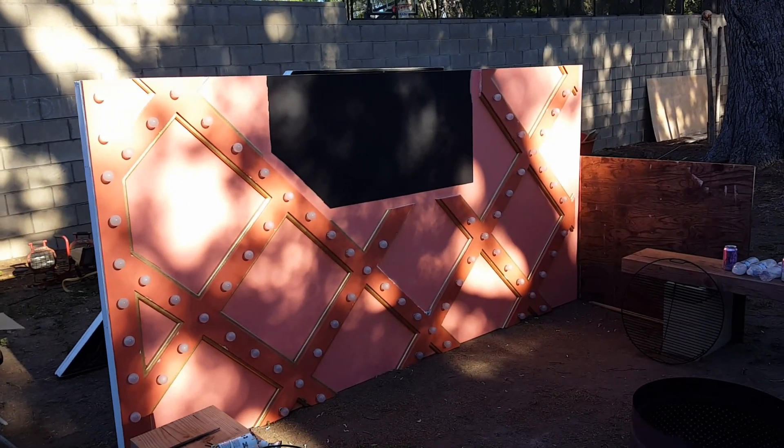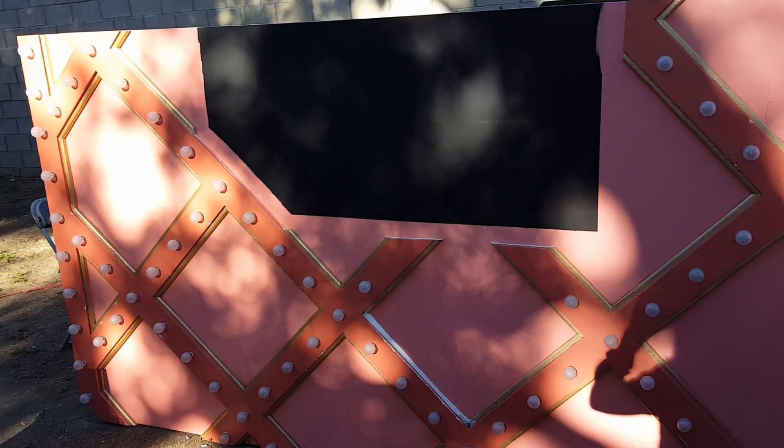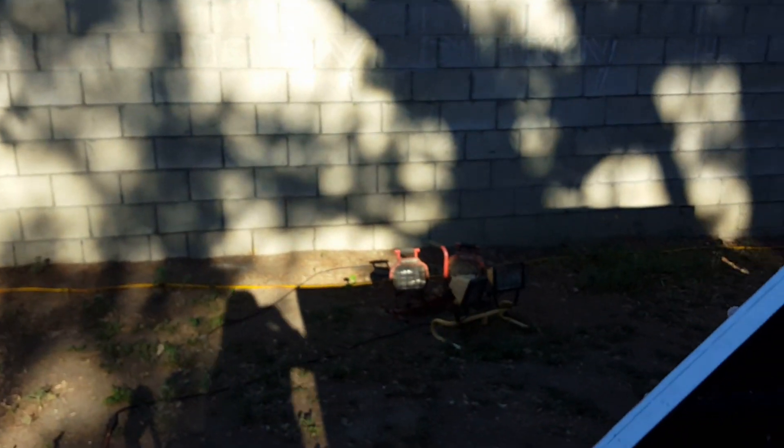Chris comes up to me and he says, 'Hey, I got a job for you, Gina.' I go, 'What?' He goes, 'Unscrew all these light bulbs and put them in the box.' Oh, that sounds like a fun job. Thanks, Chris. You're welcome.